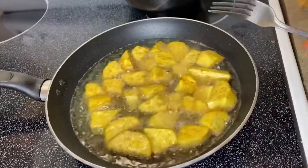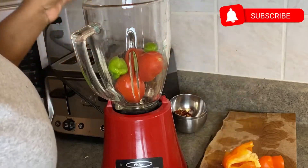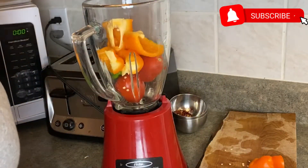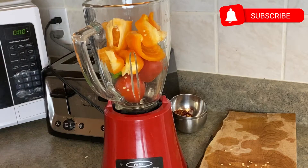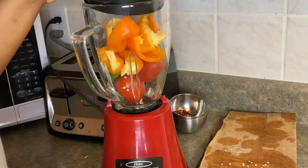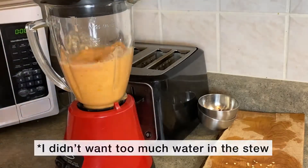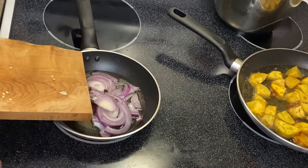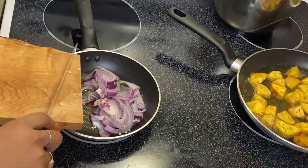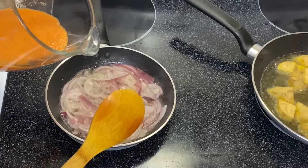The oven is already preheated so I'm putting in my fish now, and I'm going to get started on frying my potatoes — yes, I'm frying them! While the potatoes are frying, I'm blending my pepper. I'm not putting the onions in the blender because I want to cut those separately. I'm blending my tomatoes, bell pepper, and rodo — that's habanero pepper — with no water because I don't want to deal with draining it.